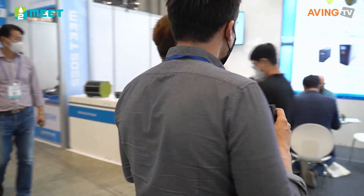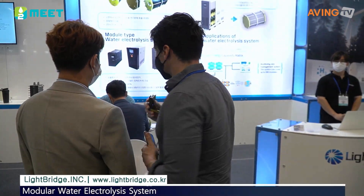This is Light Bridge. It's done in Light Bridge. What is Light Bridge? Can you introduce us?